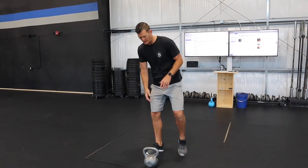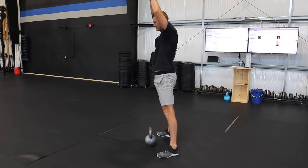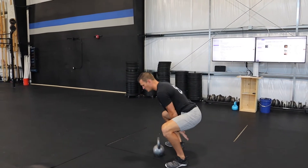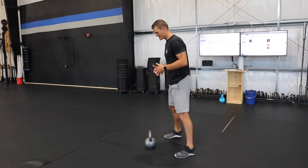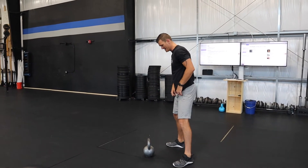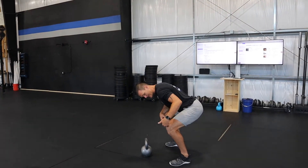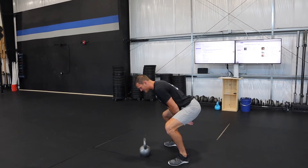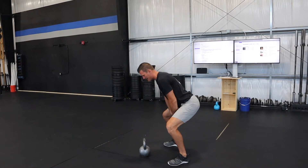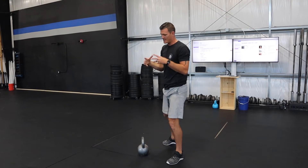A lot of times I'll see people do a kettlebell swing and actually turn it into a squatting motion, where every single time they come down the kettlebell goes really low and they end up squatting it down. We want to think of this as a hinging exercise. When we are in the bottom of our hinge with feet shoulder-width, we want to be in a position where our knees are under our hips and our hips are under our shoulders. That way, every single time I stand up, I want to squeeze my butt and send my head straight up to the ceiling.